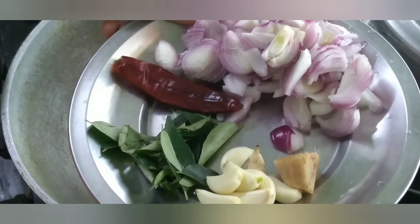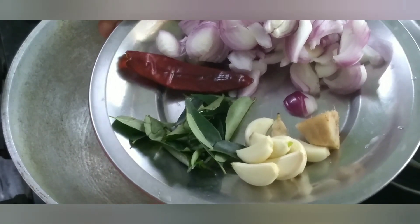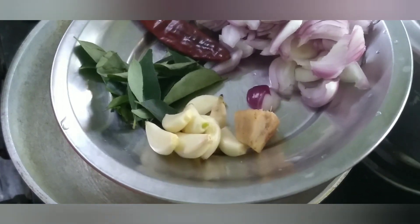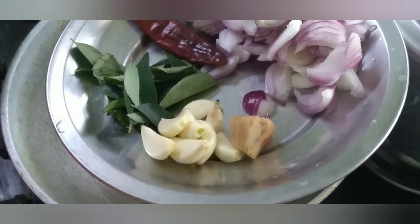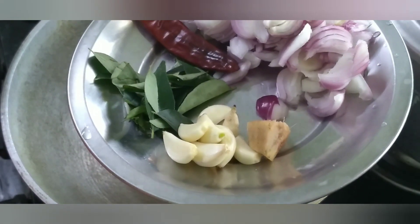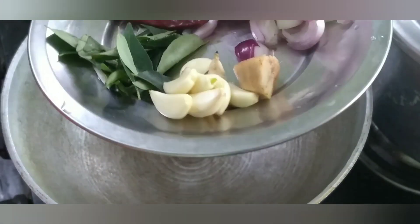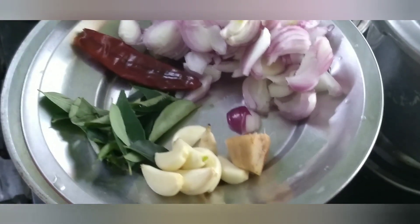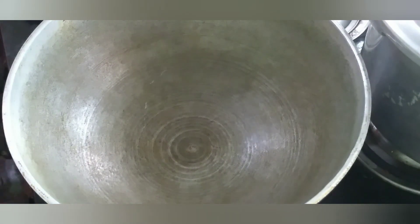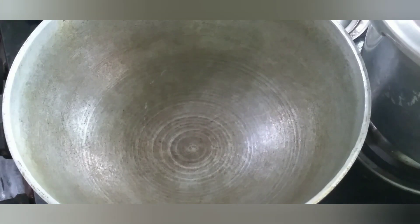Then, let's put some spices in the pan. Let's put some more spices in the pan. Let's put some variety rice in the pan.